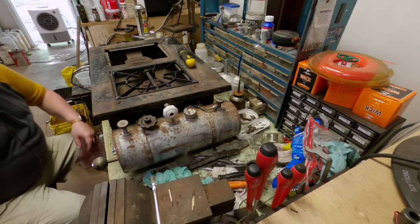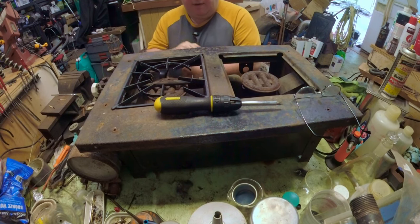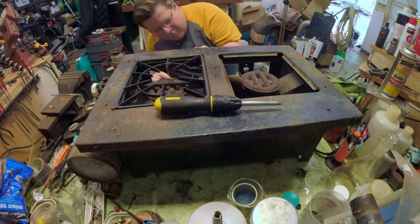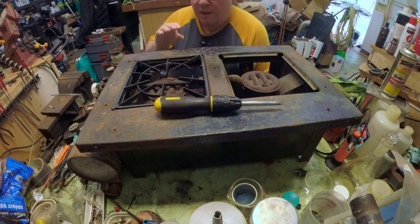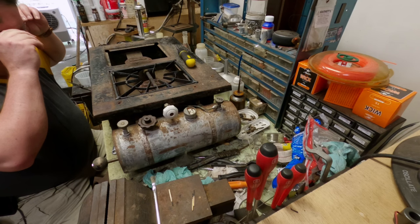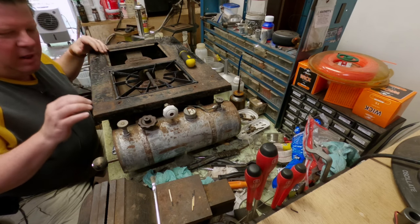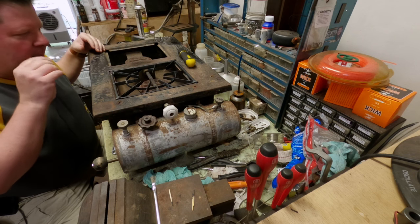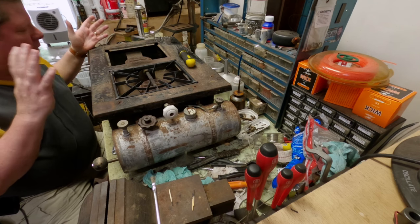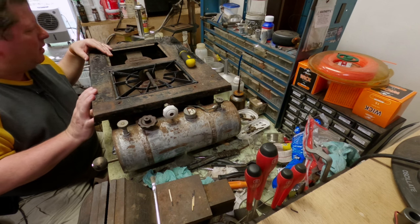Hey there, welcome back to Gas Under Pressure. We're working on the old Aero Gas — I think it was number 126 — the old cabin stove. I've kind of saved you guys a little bit of trouble and boredom from watching me unscrew a lot of frozen screws, because I figured if you see one person unscrew a screw, who needs to see all that. I did some of that stuff off camera.